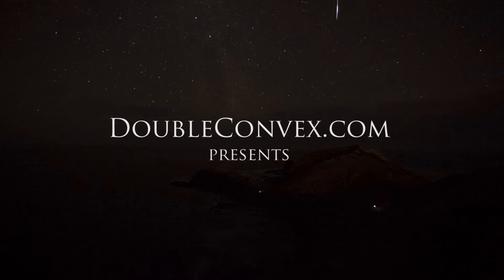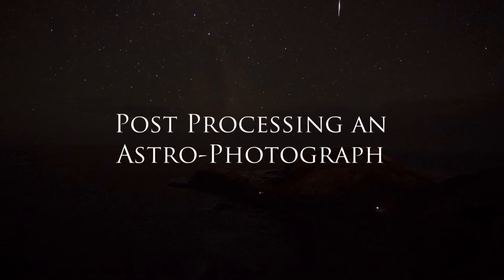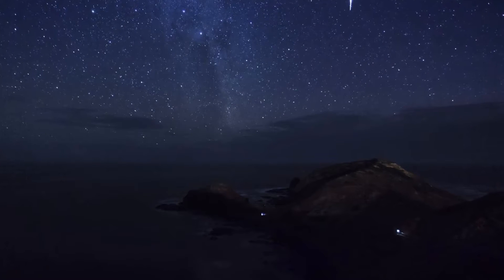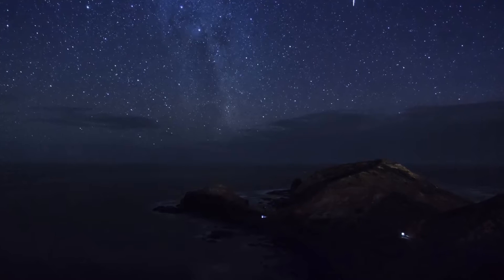On the 10th of March 2013, I photographed the southern sky at Cape Shank. This video illustrates my workflow to take an astrophotograph from straight out of camera to a final processed photograph.